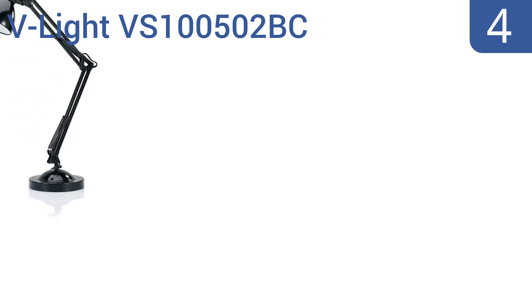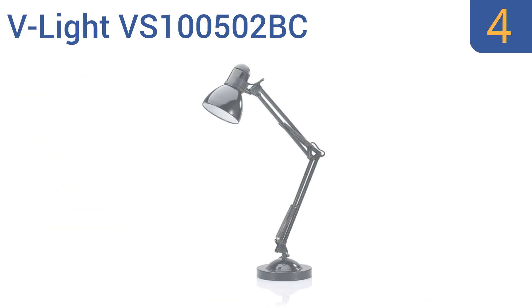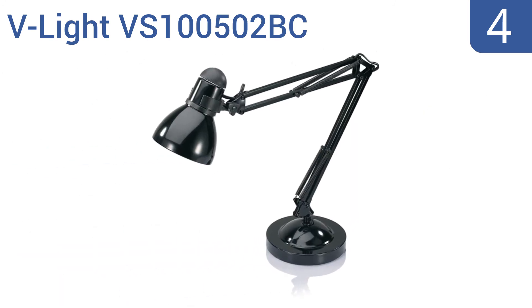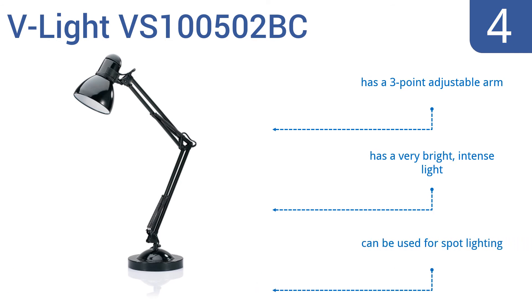At number 4, the V-Lite VS100502BC doesn't win any award points for style, but it's functional and gets the job done at an affordable price. It has a weighted base and smartly placed on-off switch on the shade for convenient use. It features a three-point adjustable arm and a very bright intense light. It can be used for spot lighting too.